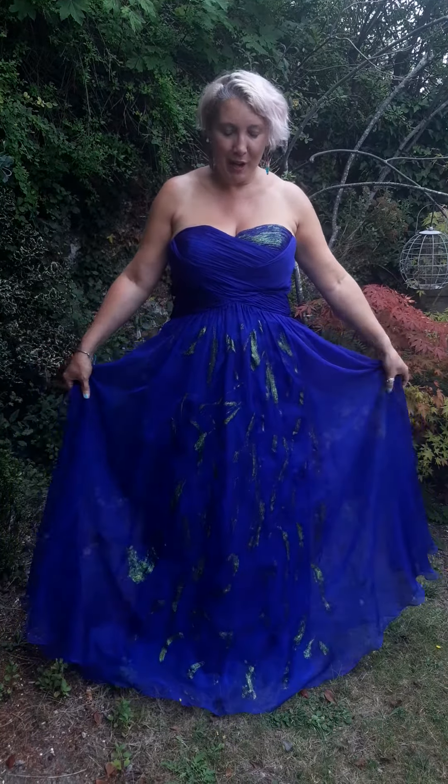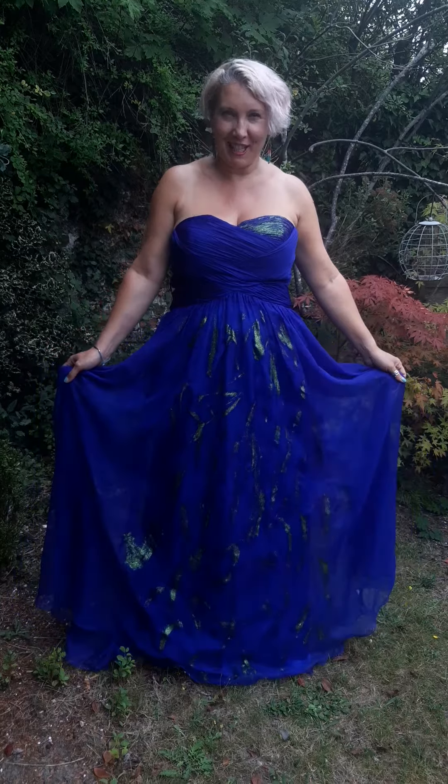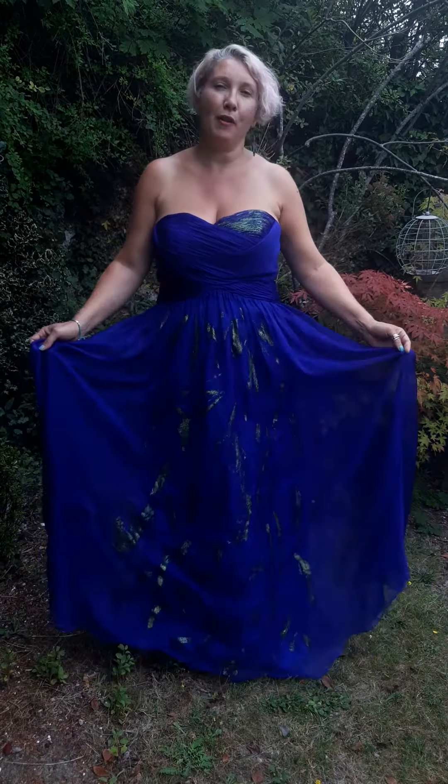Hello, so this is a dress that I've upcycled. I'm Vanessa from the House of Sticky Ness. What I've done is I've taken a dress that I got from a charity shop and decided that I wanted to bling it up a bit.